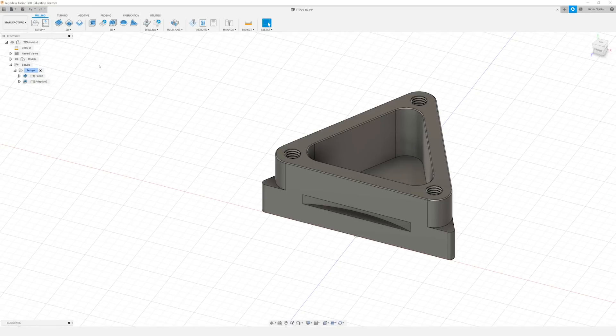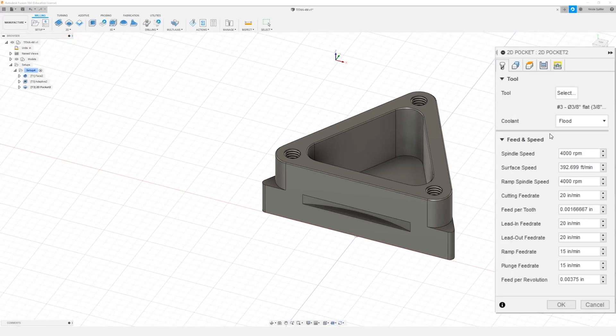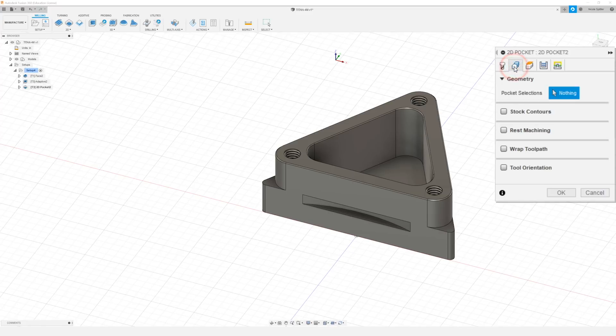The next thing we want to do is finish our pocket. So to start out I'm going to come up to 2D and down to 2D Pocket, and I'm going to leave the 3/8 flat end mill in there. I'm also going to leave our RPM at 4000. I'm going to change the cutting feed rate to 15 inches per minute. I'm going to change our leads also to 15 and move on to our geometry tab, where I want to select the bottom face of our pocket.